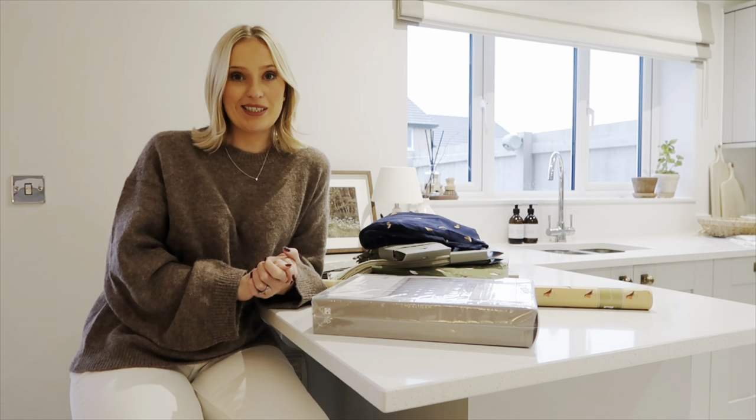I'm going to unpackage everything and show you how I'll style it on our table. This is our dining room slash kitchen — for those who haven't seen it before, you may have seen it on my Instagram, which is @homeatcranberrymeadows. I'll link it in the description box below.